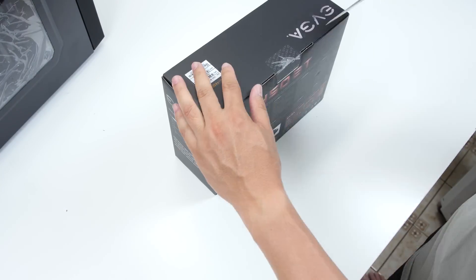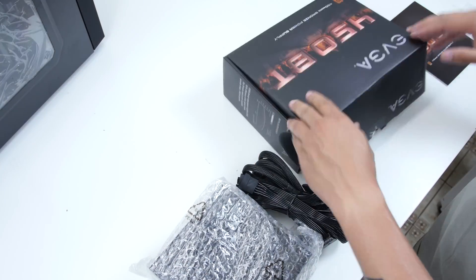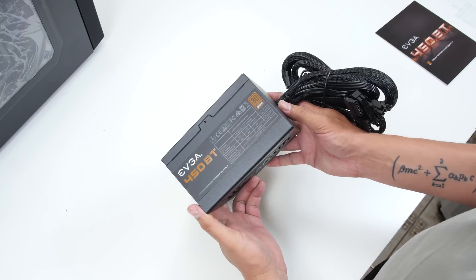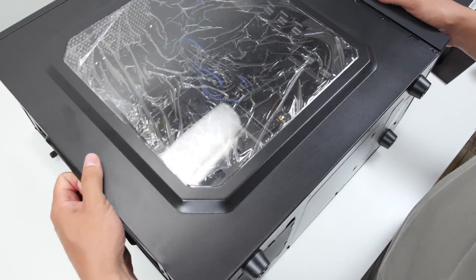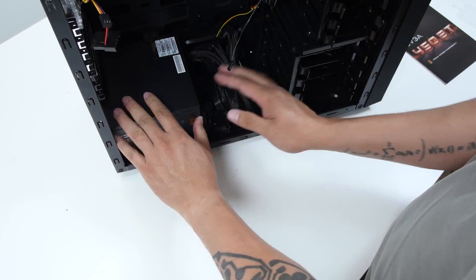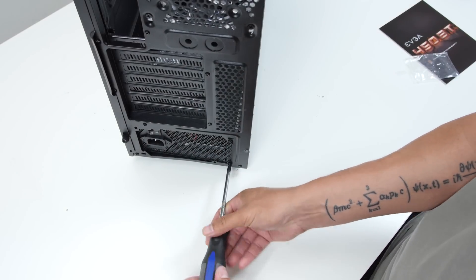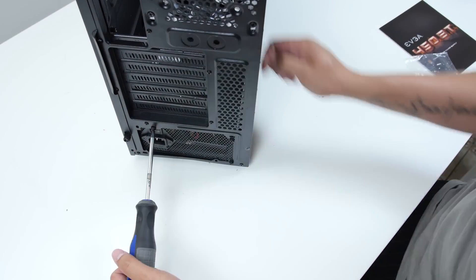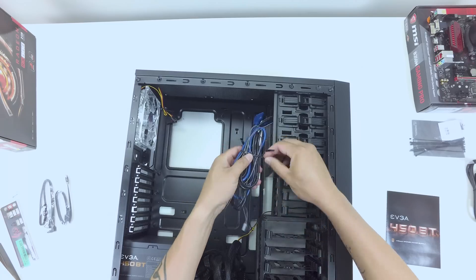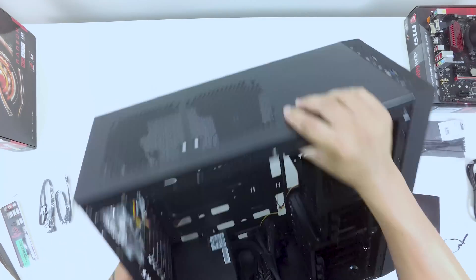The power supply was $22 on Amazon, brand new, on sale. EVGA also has a 430-watt power supply that often goes on sale for around $20, but for $22 for 450 watts that's not a bad deal. It's enough to power this system and possibly handle a graphics card upgrade later on — say to a 470 or 480.